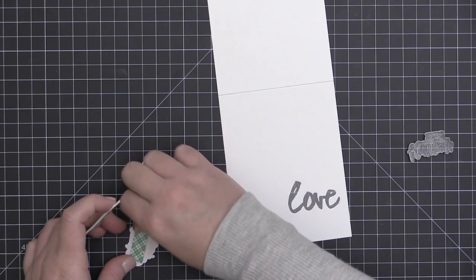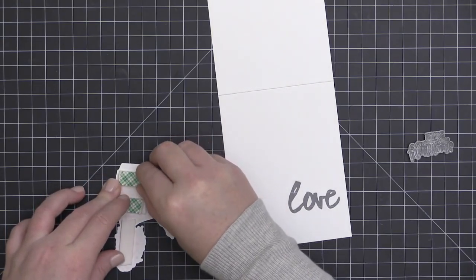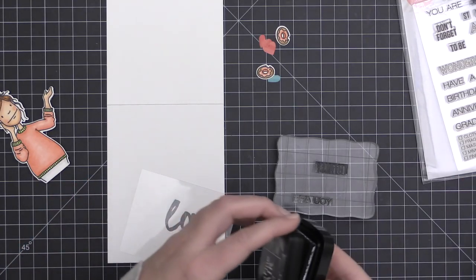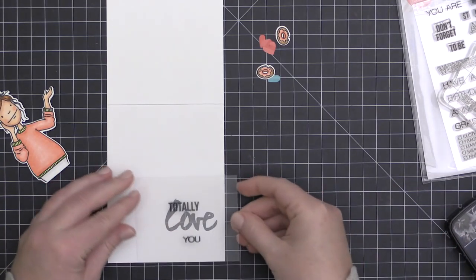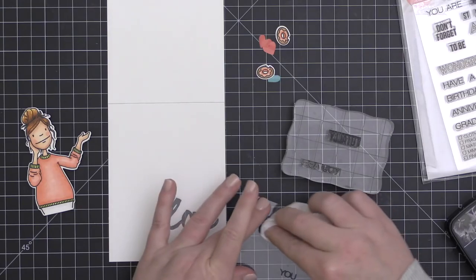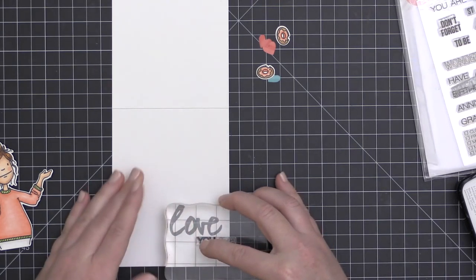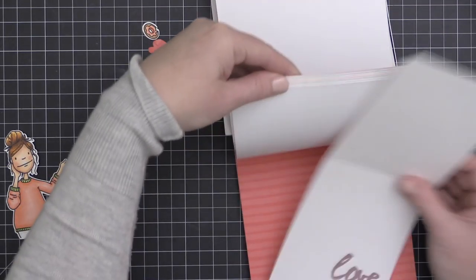For my lady I'm going to adhere her with a double layer of foam adhesive. These ladies are colored on Neenah Solar White 110 pound cardstock, so they already have good weight, but the double layer of foam adhesive really makes them feel substantial on the cards. I grabbed the Totally Awesome stamp set from the Essentials by Ellen line and thought I'd stamp 'totally' and 'you' so the sentiment would read 'totally love you,' but I wasn't sure I'd love it, so I stamped it on a piece of acetate first to try it out. I wasn't loving it, so I wiped off the 'totally' with a baby wipe. The 'you' by itself worked much better — that stamp set says 'you are' and is a little larger than the Be Strong set, which is why I chose it. I only inked up the 'you' and stamped it onto my card front.